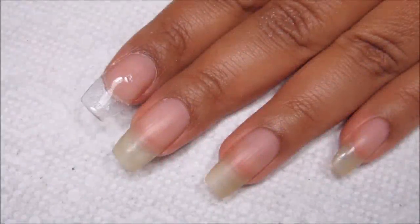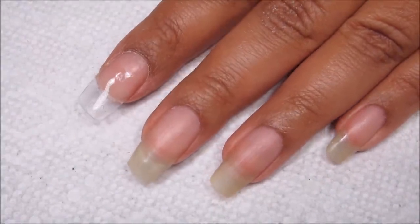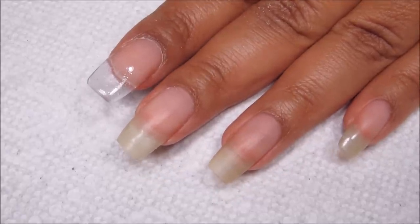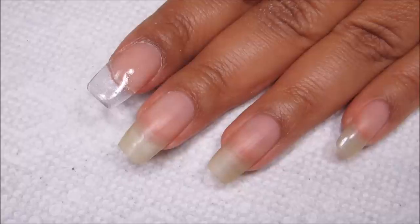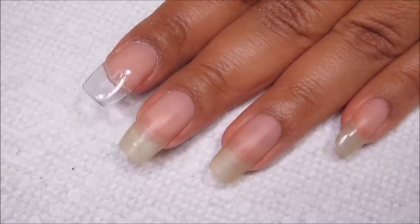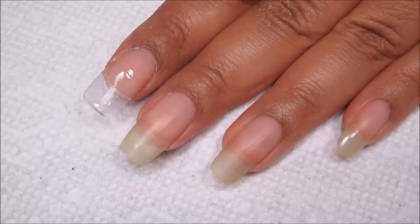Hi guys, it's Colette and today I'll be showing you how to do this nail extension using the same products that I usually use to patch my nails. If you're interested in nail art as well as tips and tricks like this, be sure you subscribe to my channel. And if you'd like to see how I did this, just stay tuned.